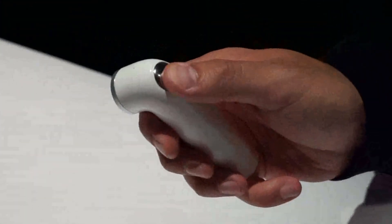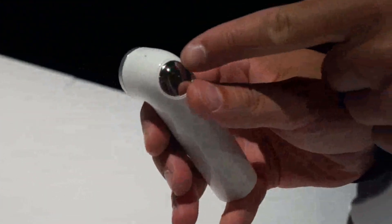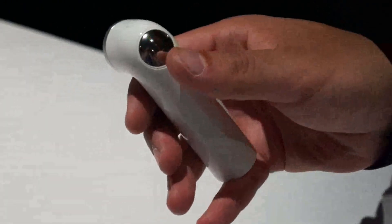You have one button on it — one press takes a photo, pressing and holding it takes a video. You have a little LED indicating what mode you're in, and you can tap to stop.